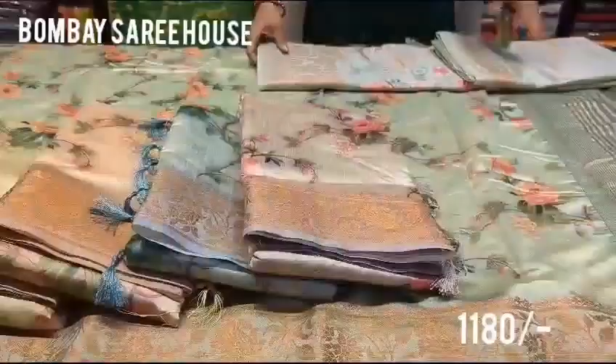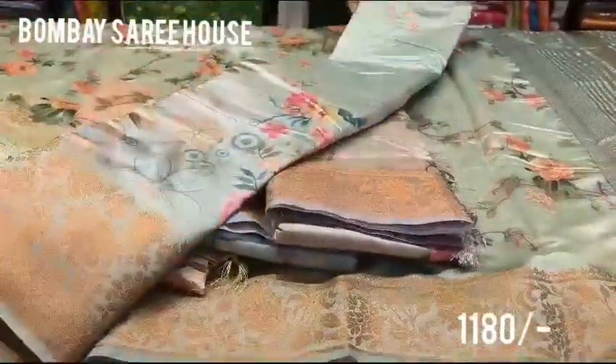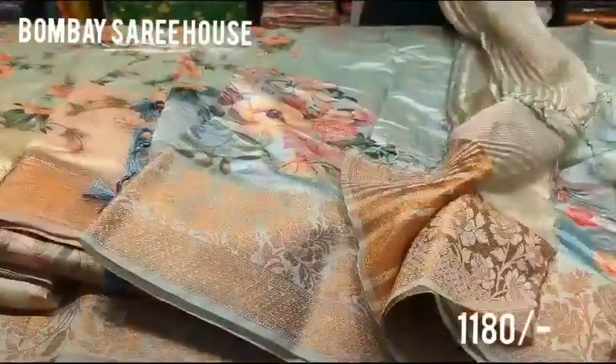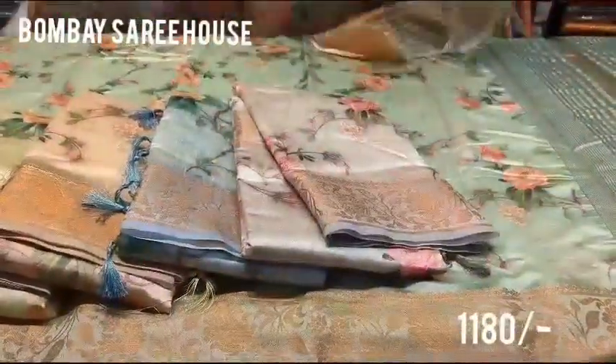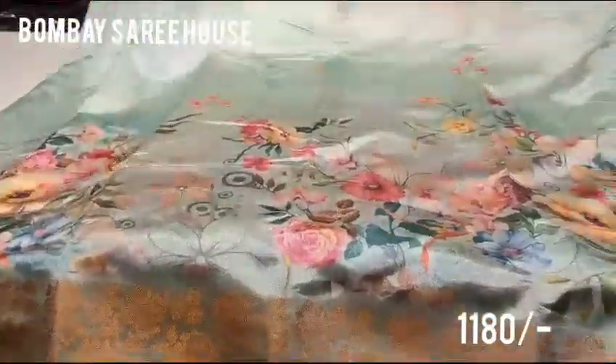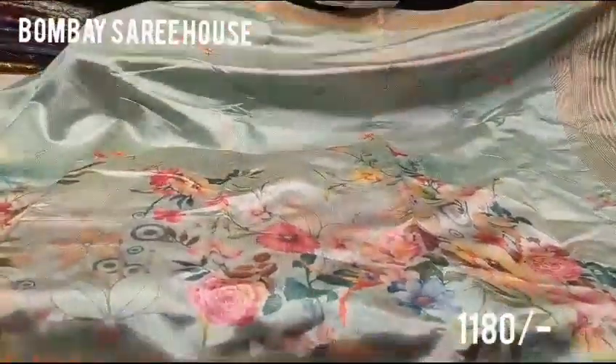This is a floral print. This is a color print. This is a pink pattern. This is a color print in silk print yarns.